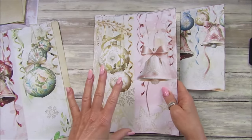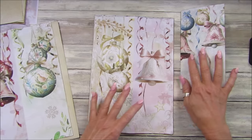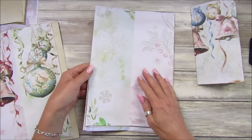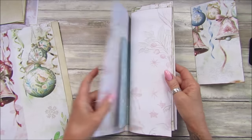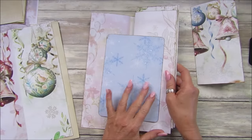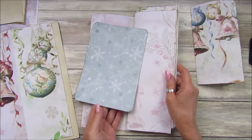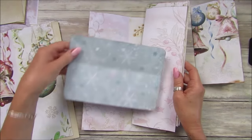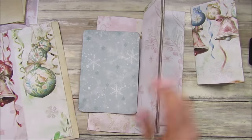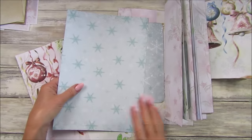I did try to film it before but it wasn't filming, so I have already folded them. It's quite simple — you haven't really missed much, I've just folded them in half. I've also got my snowflake backing papers which I thought would go quite nicely in there as well. It doesn't matter which way these go — landscape or portrait — and I've just cut them in half.